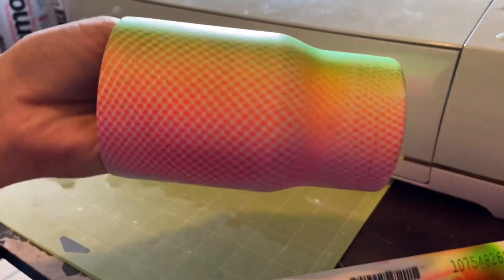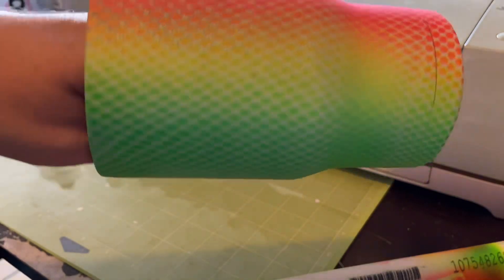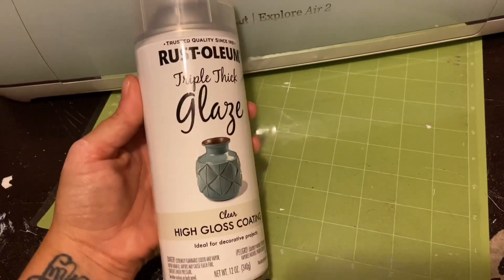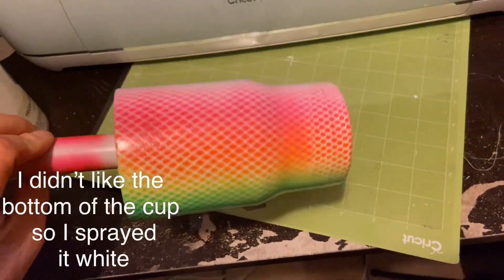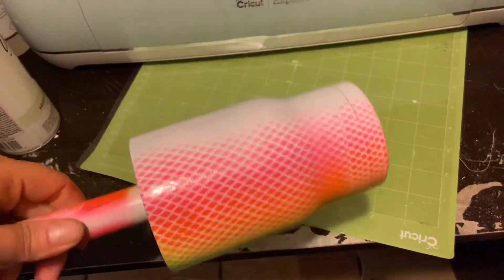This is what your cup is going to look like after you take those stockings off — it doesn't have to be perfect. I took this triple thick glaze from Rust-Oleum and sprayed it over my cup, coating it evenly. What this does is it helps prevent the colors from spreading or bleeding into each other when you put the epoxy on.